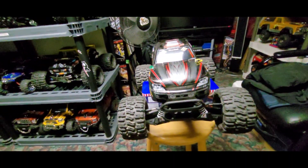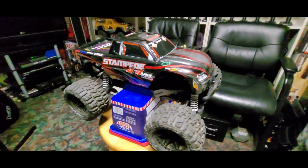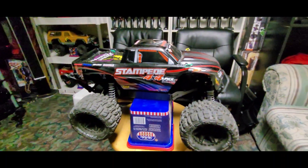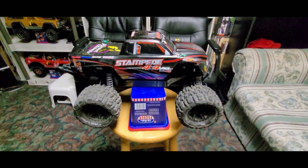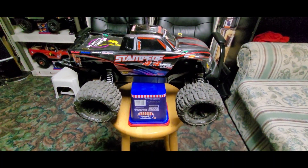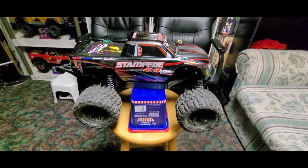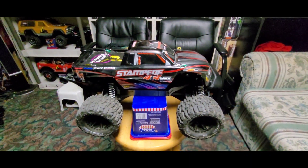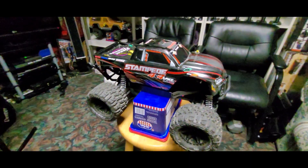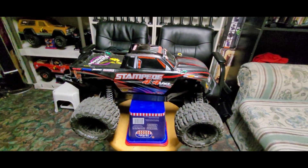Check my YouTube channel — all the vehicles we have over there. I'm gonna add this video to Pinoy RC picks. This is my latest RC. I think this is the 68th or 69th RC right now — there are so many RCs that we have now. This is the 69th RC.